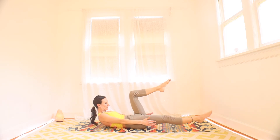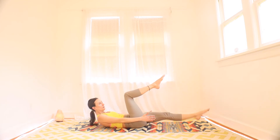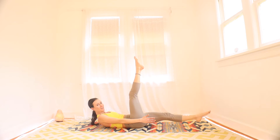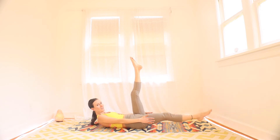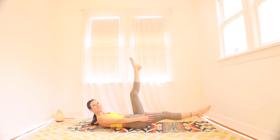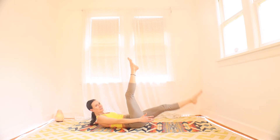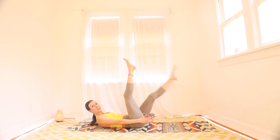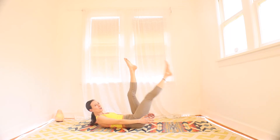Either way, you're halfway through. Drawing your low back to the floor. Tuck your chin. 10 seconds. Three, two, one. Rest.